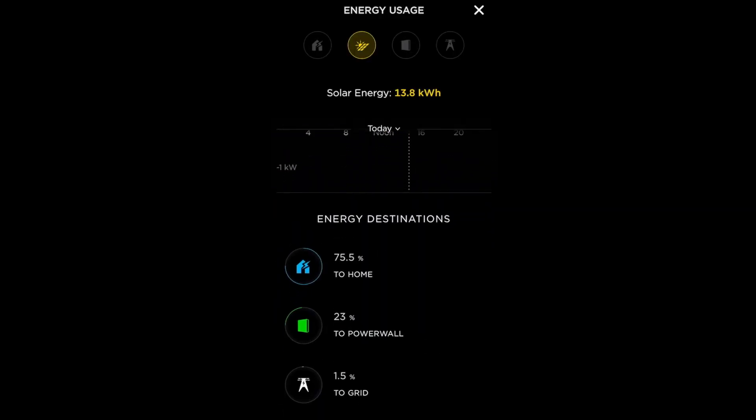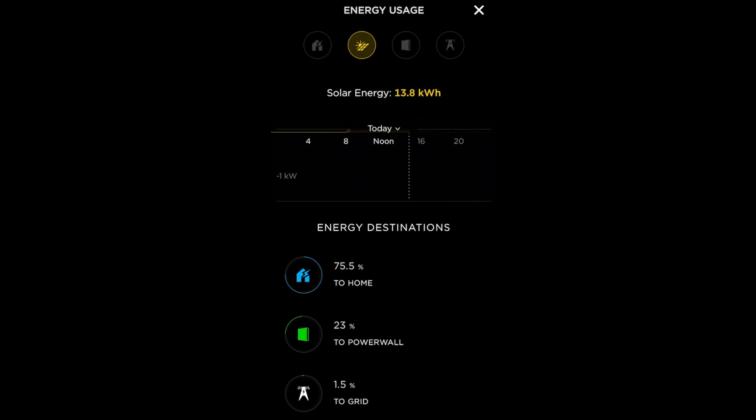Scrolling down, the solar panel sent 75% to the house, 23% went to the Powerwall, and 1.5% went to the grid. The reason for that small amount going to the grid is actually down to the temperature. Because it's been so cold overnight — about minus 5 degrees centigrade — the Powerwall is liquid-cooled, and in really cold temperatures it'll minimise or reduce the amount of power it can safely absorb. So if the solar panels are pumping out a lot of power, the Powerwall will throttle back to safely absorb the charge rather than overheating or taking too much charge in. That's why some power today has gone back to the grid, which under normal ambient temperatures wouldn't happen.